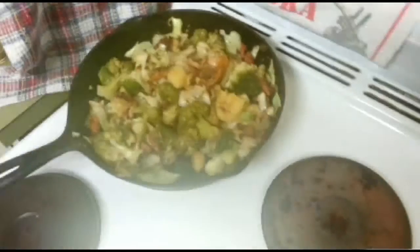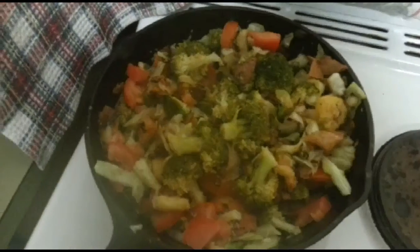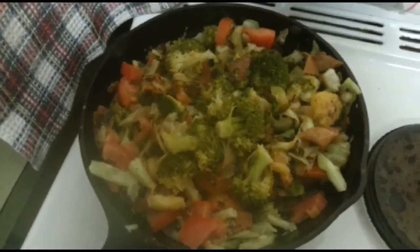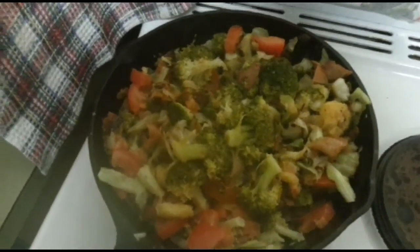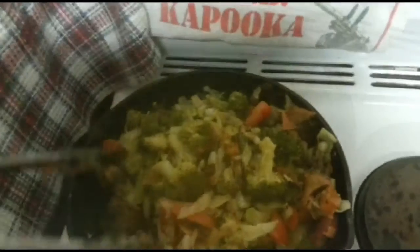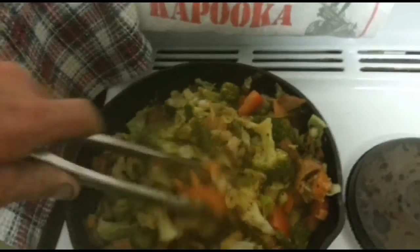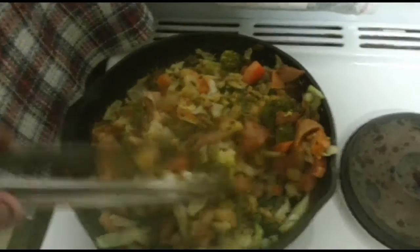I'm just going to chuck in the tomato. We'll just let that cook a little bit. We're just about there. I've just turned the stove on low and I'm going to let it simmer for about five to ten minutes, and then we'll come back and finish off the bubble and squeak. You've still got to keep an eye on it — you don't want to get distracted and walk away because that's when it's going to burn.